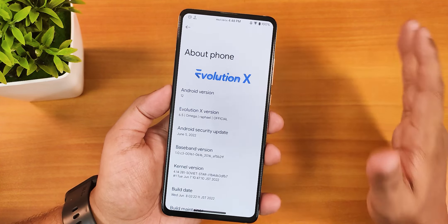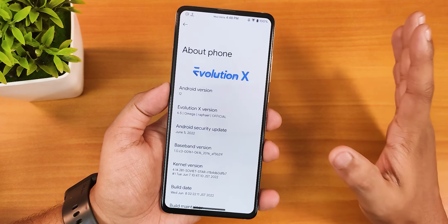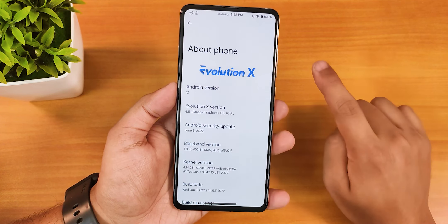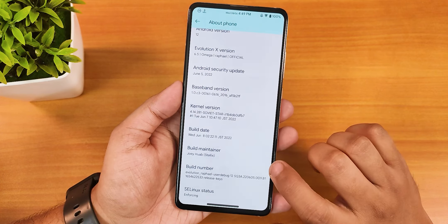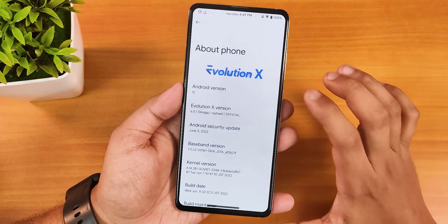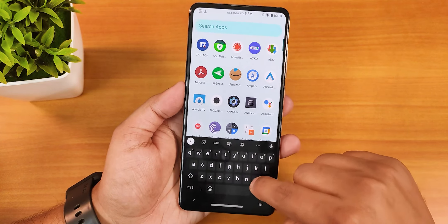If you're someone who wants to shoot professional videos on the Redmi K20 Pro with 4K 60fps manual control, you can definitely do that right now. I am currently on the latest build of the Evolution X ROM, the 8th June 2022 build, and here we have the 6.5 Omega version.